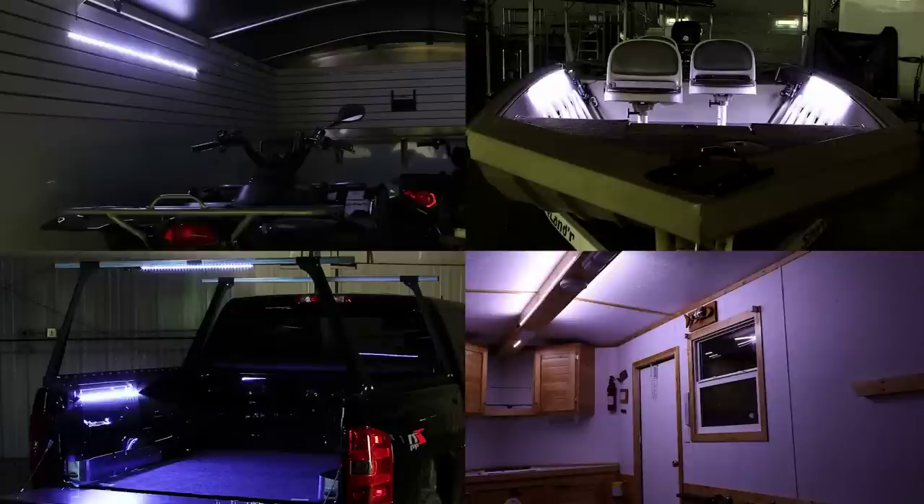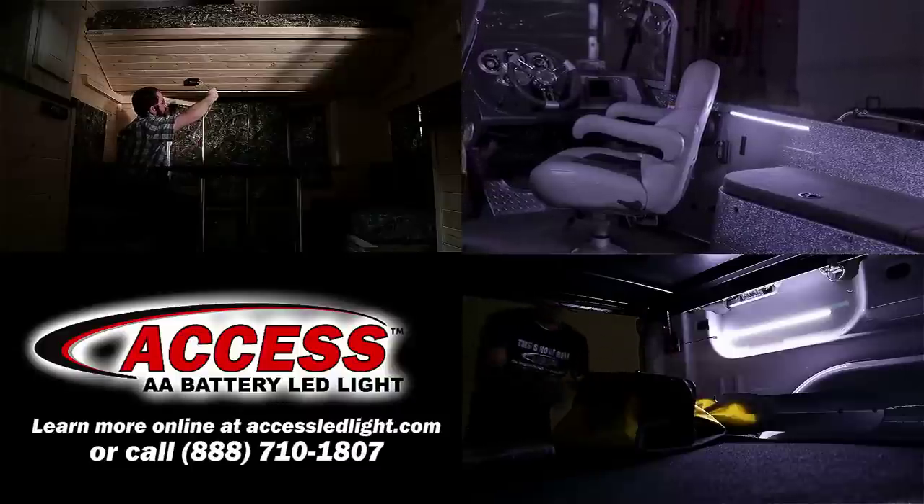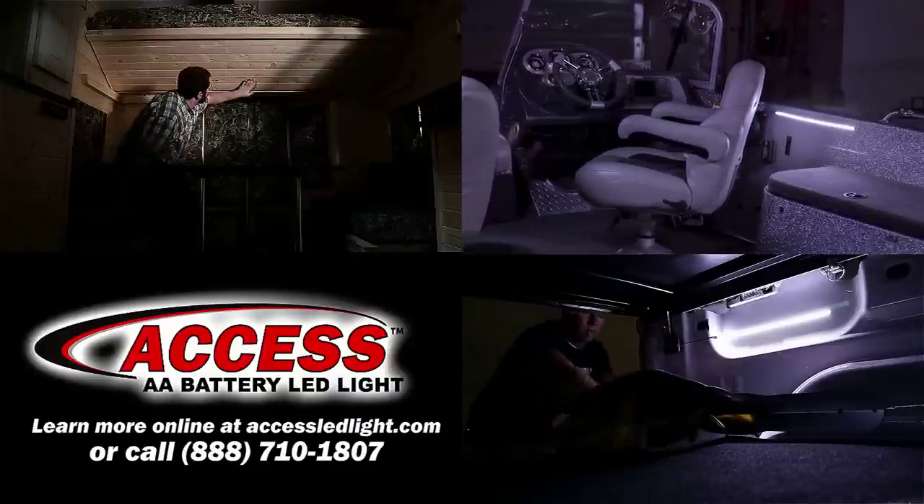For even more lighting options, you may want to check out our other sizes of AXS LED lights that come in 12, 24, 39, and 60-inch sizes. Learn more about all the AXS LED light sizes by calling or going to our website.